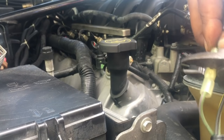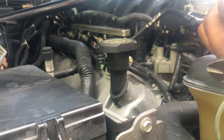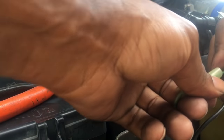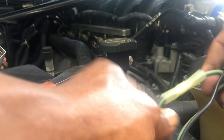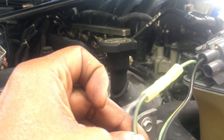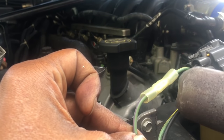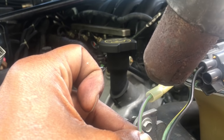Repeat the process for the opposite end. Hold it in the crimp tool, slip the wire in, and crimp it. Put it to the side and tug on the connection to make sure it doesn't come out. Afterwards, get the heat gun and start shrinking it — the connector is covered in heat shrink tube, which I really like.